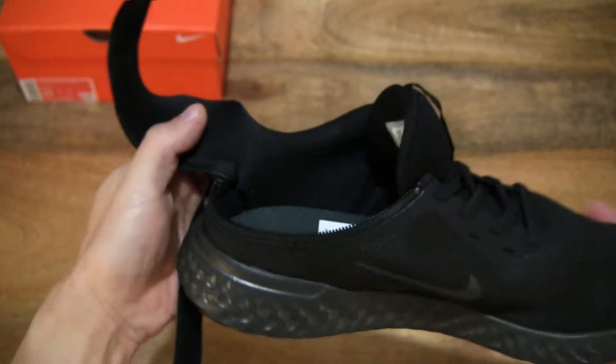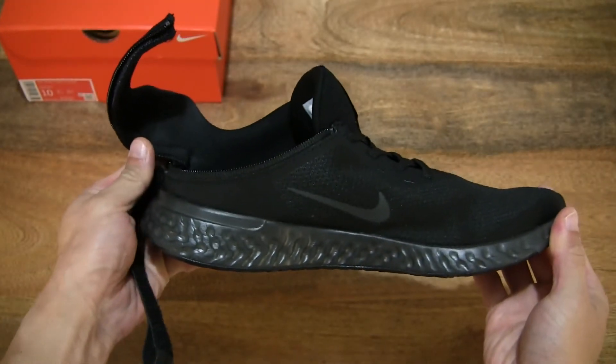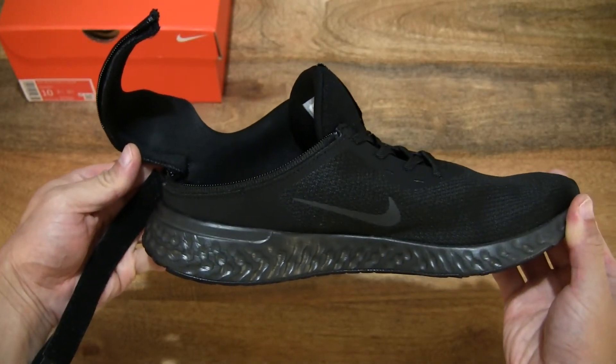Giving you a look at the entire shoe with the FlyEase opening.